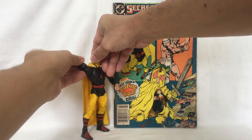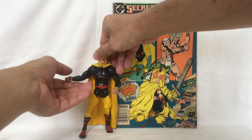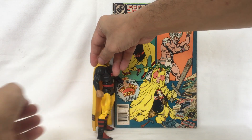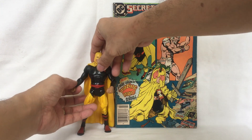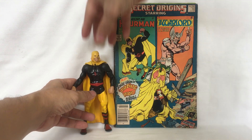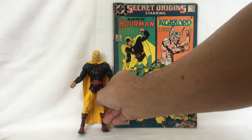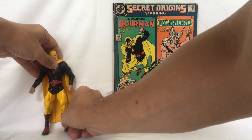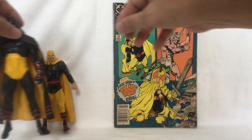His waist moves from side to side and he has a torso joint. His arm goes all the way around, he has an arm swivel, elbow joint, and his hands move. His head moves as well. The next Hourman is Rex Tyler's son, Rick Tyler.